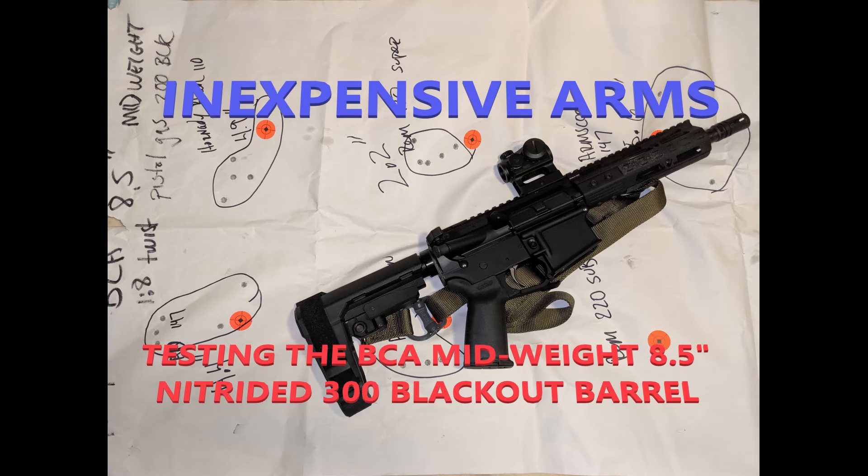Conclusions: would I buy it? Hell yeah — I bought two. At $35, or even $47, this weight and profile is so pointable, relatively light, portable, and you get a decent powder burn out of that eight and a half inch barrel. It's not the most accurate barrel, but with the Remington supers it's capable of around a two inch group. This is an inside-200-yard barrel — realistically with a red dot on a pistol build, it's a 75-yard type build. For that, it's a perfect mix of price and performance. Buy this barrel all day long.